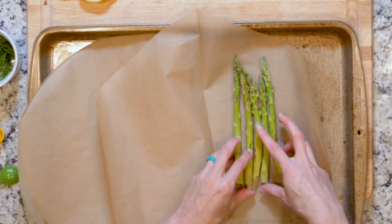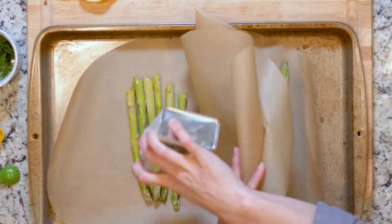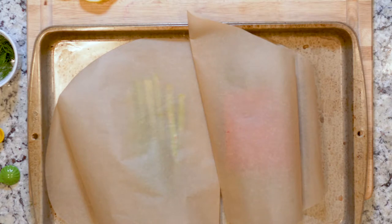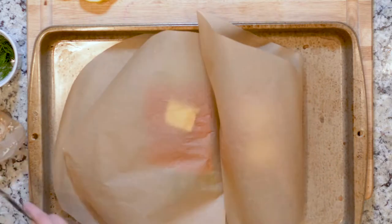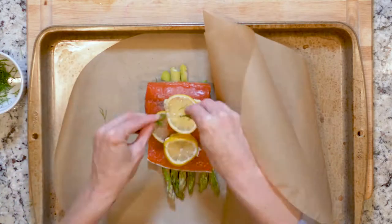For each piece of parchment, open it up and place half the asparagus on the parchment, sprinkle with a little salt and pepper, then top the asparagus with the salmon and drizzle with oil, or optionally cut one or two pats of butter and place on the fish. Sprinkle with salt and pepper. Place two lemon slices and one teaspoon of dill on top of everything.